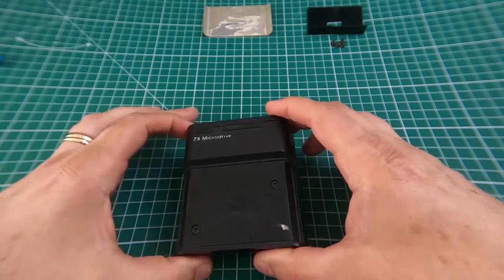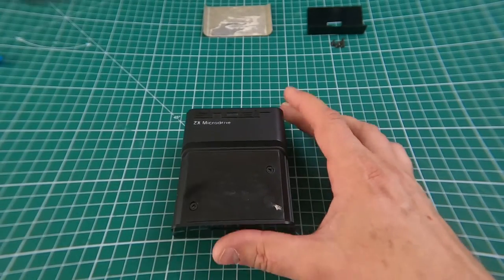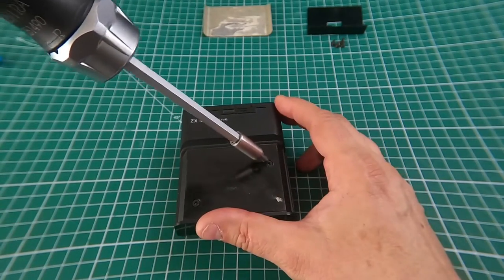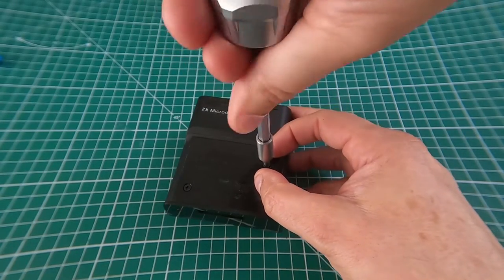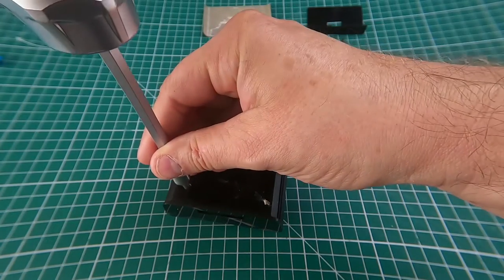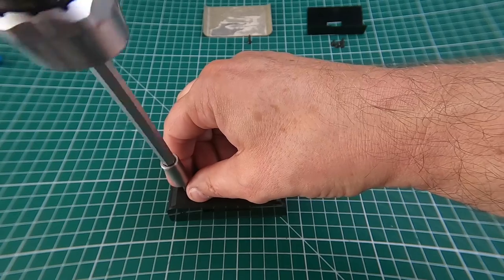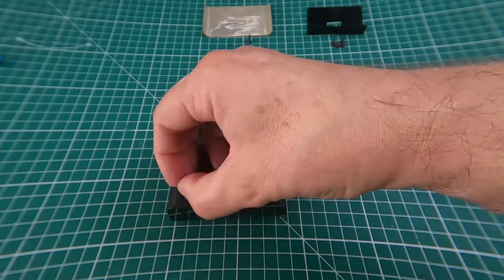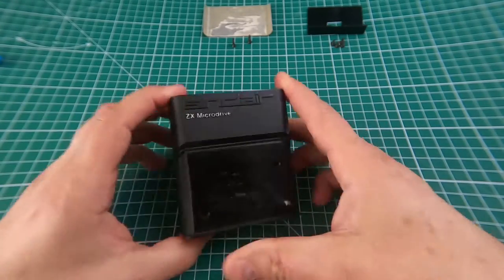Once you've got that off, there are two more screws hidden underneath, which you can undo. They are also Pozidrive. Take those two screws out — they are different lengths, remember — so put them to one side and remember where they came from. It's easy to put things back in the wrong hole.